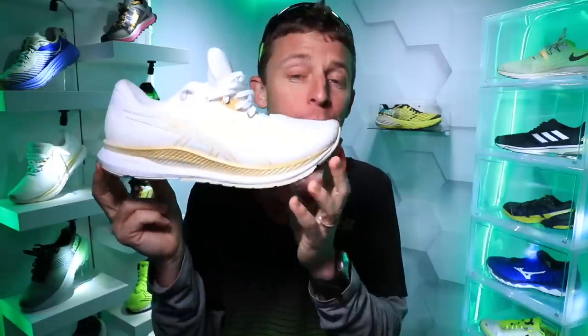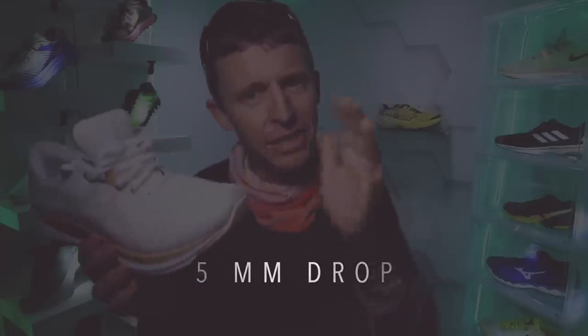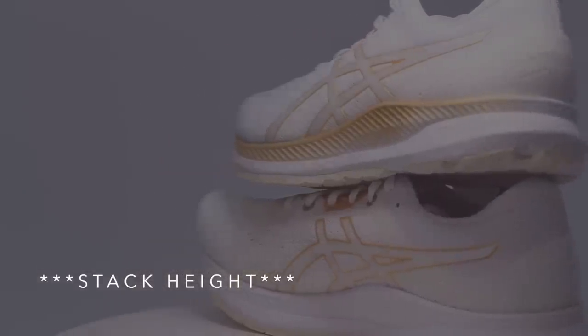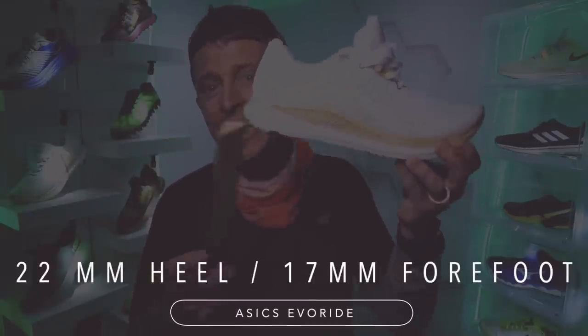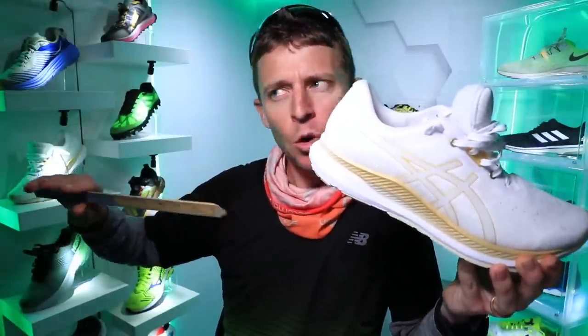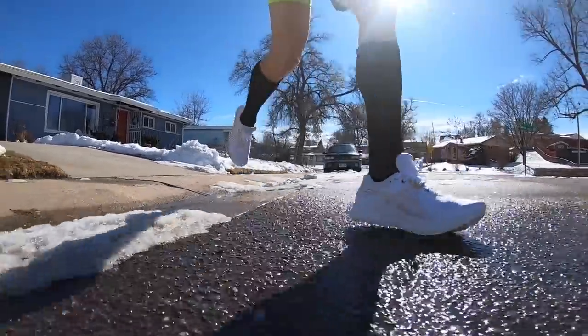A few specs to kick it off. We're looking at a five millimeter drop from heel to toe. I usually like that six to eight millimeter range, but it's close. I'm getting conflicting reports on the drop for the Evo Ride — I've seen two different reports out there, but I'm going to go with the Asics website and my rough measurements. So a 22 millimeter stack height in the heel, 17 millimeter in the forefoot for the men's version. For the ladies, we're looking at 21 millimeter in the heel and 16 in the forefoot for that five millimeter drop. I've seen other websites report quite a bit higher stack heights, but I'm definitely going to go with 22 and 17.